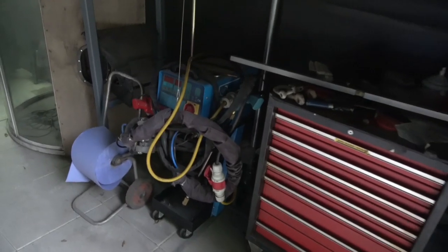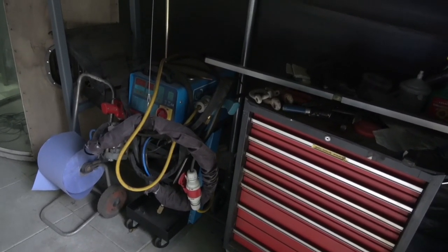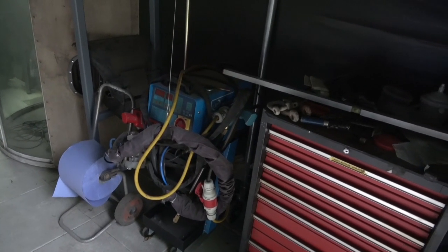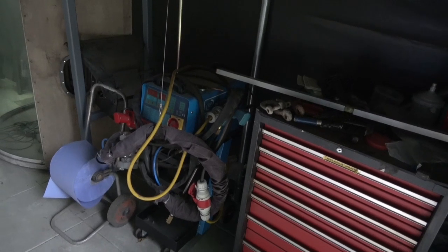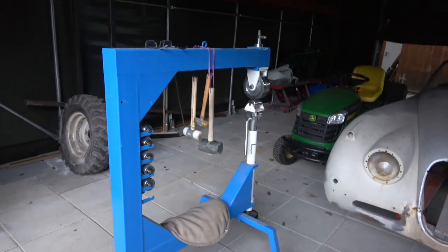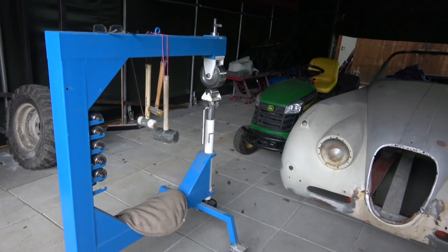This is a double tap welder — it's also got a single spot, double spot hydraulic, and also dent puller and quite a few other things on it. Very nice bit of kit. And this is the English wheel I was using the other day on the sunroof on the mini.